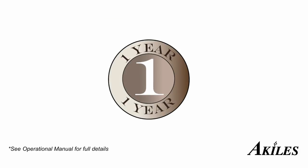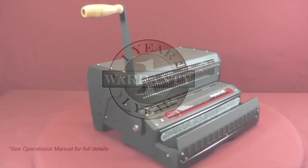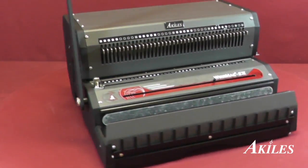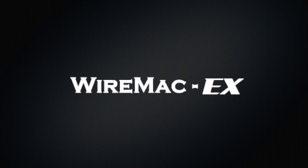The Achilles Wire Mac EX comes with a 1-year warranty. In case your machine needs repair, we will take care of parts and labor. With style, strength and function, the Achilles Wire Mac EX is the ideal all-in-one solution for your next wire binding project.